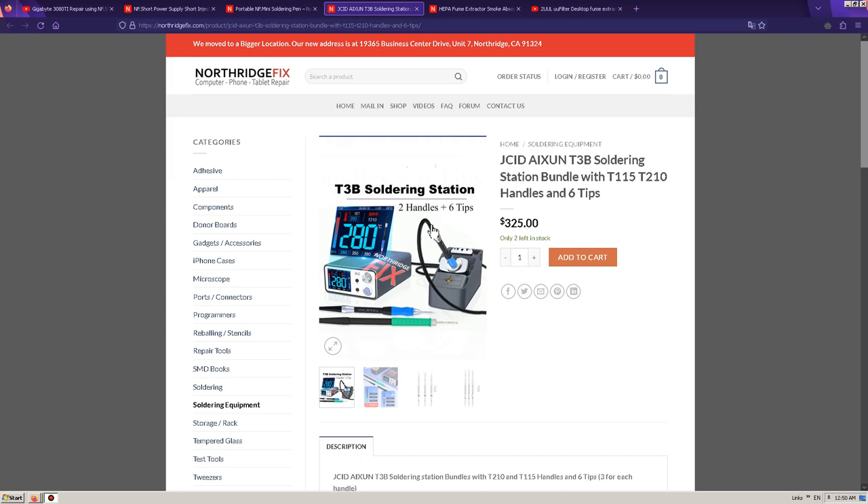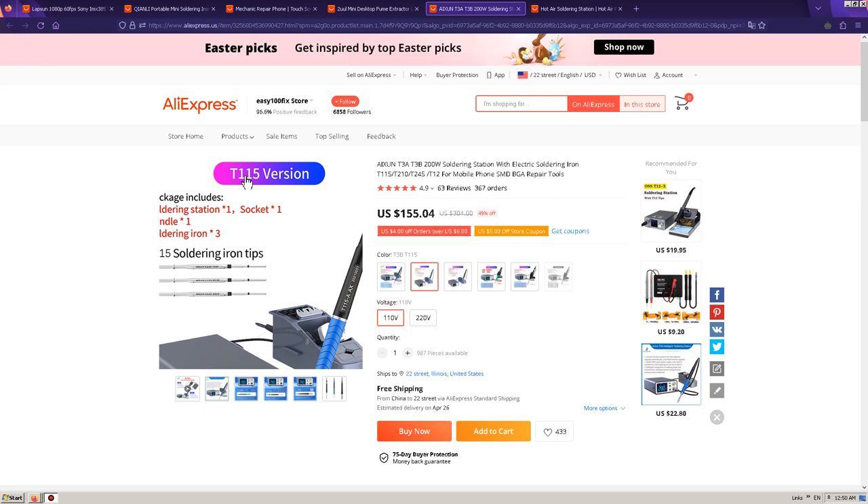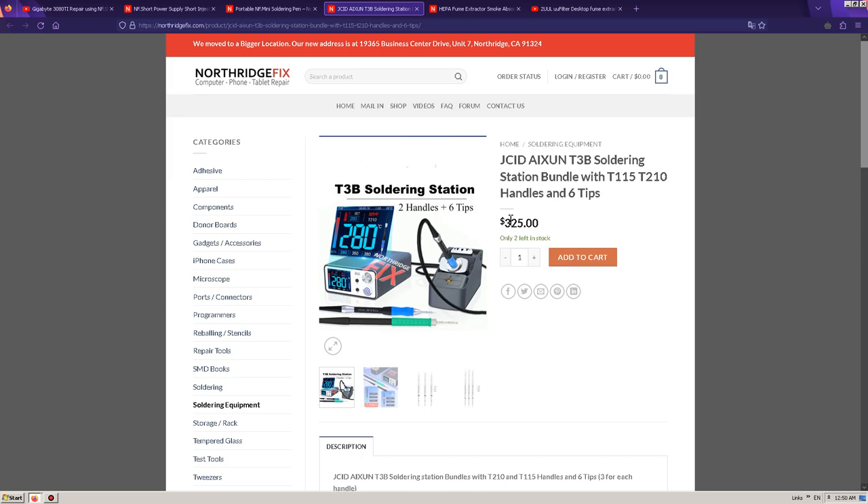Continuing with this soldering station bundle, it costs $325. But if you open up AliExpress, you can find what seems like it's identical — the T115 version — and this one costs $155, once again half the price. Just to quickly show you, you can see this is T115, $325.